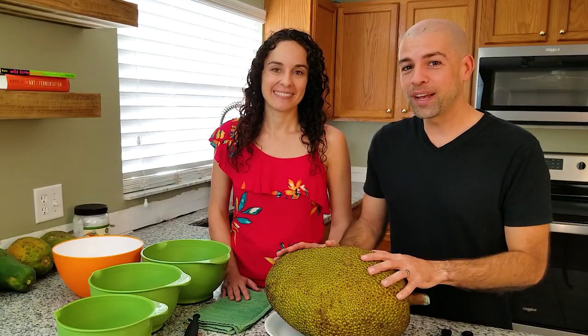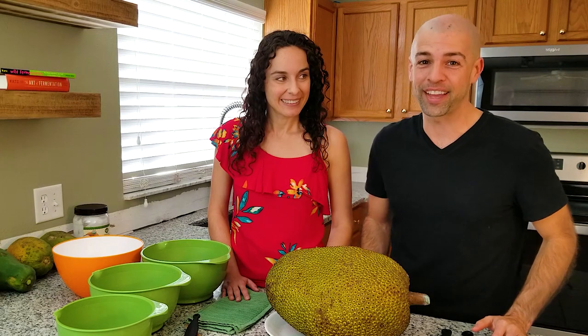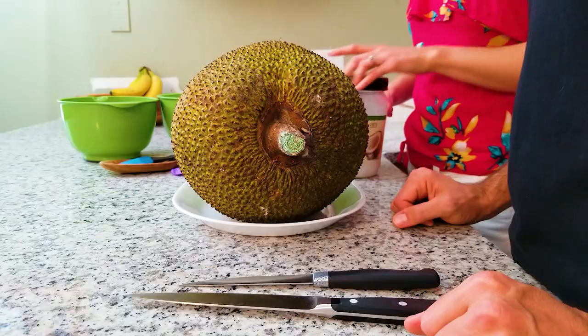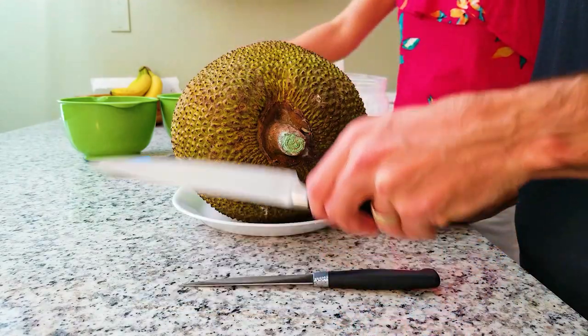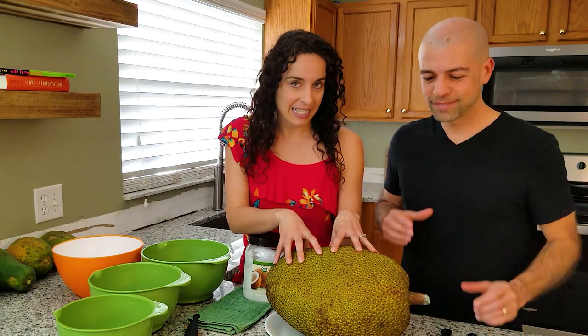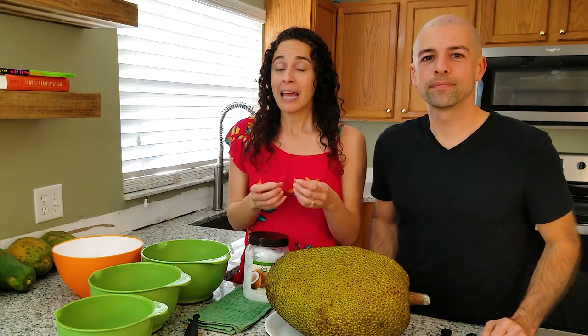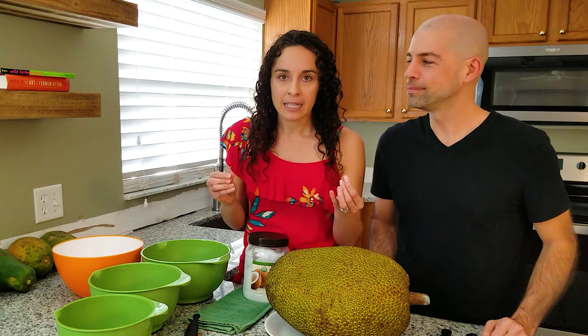Now there are a couple different ways to cut a jackfruit, but we're going to show you the best way to get all of the fruit and flesh out of it so you can use the entire thing. But first we have to coat the knives with a little bit of oil — we like to use coconut oil. The reason we're doing this is because it is very sticky inside. Especially the center part, there's a lot of sap, and it is unbelievably sticky. It's very difficult to get off your fingers — it's like industrial glue.